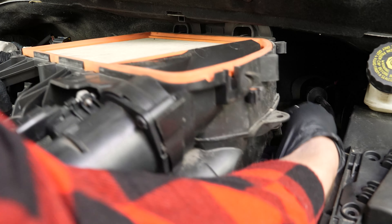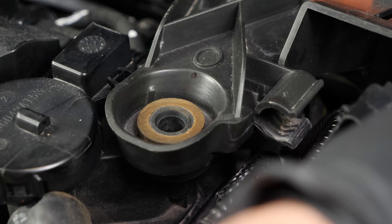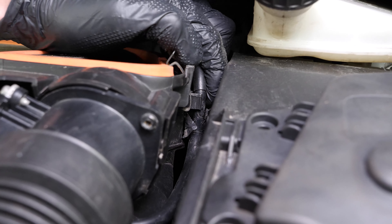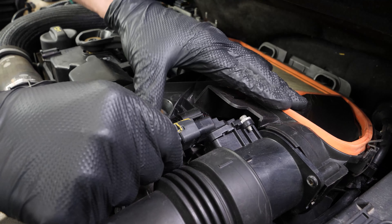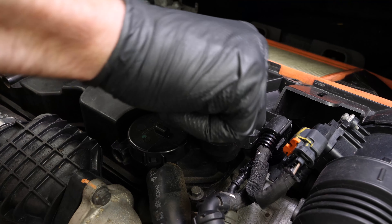Replace the airbox, making sure that the water drain is in the right place. Reconnect the upper duct. Clip the hose and the electrical sheath back. Re-plug the airflow meter. Screw the two screws holding the airbox.